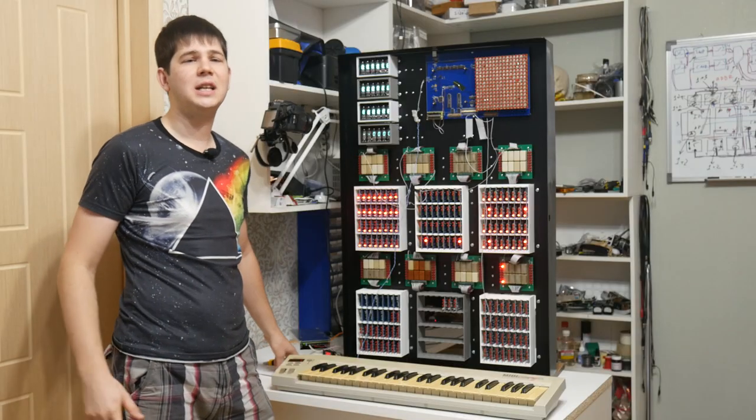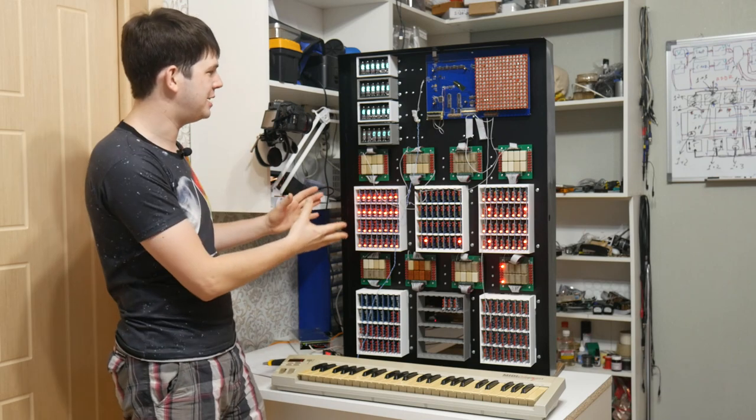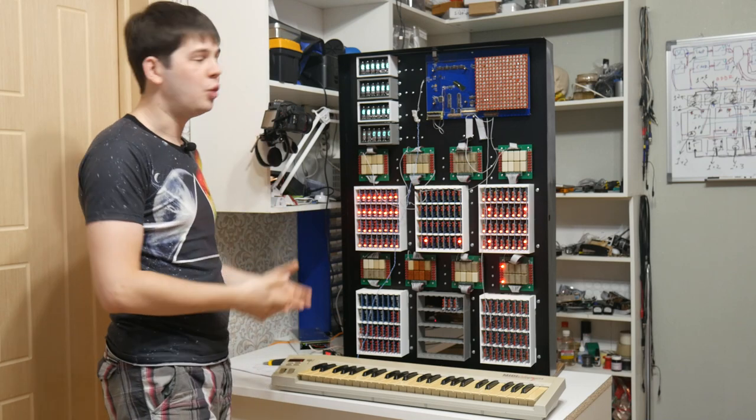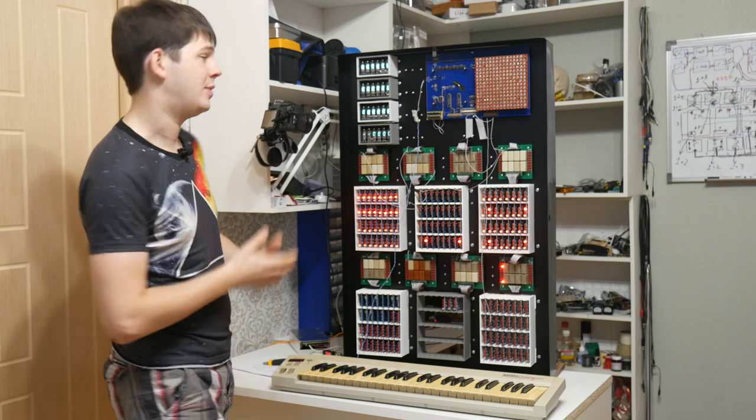Hey everyone, I'm Artyom Kashkanov and let me introduce a brand new musical instrument — a reed relay computer! So this is a 16-bit, one-of-a-kind computer with the esoteric programming language brainfuck instruction set — a brainfuck PC.